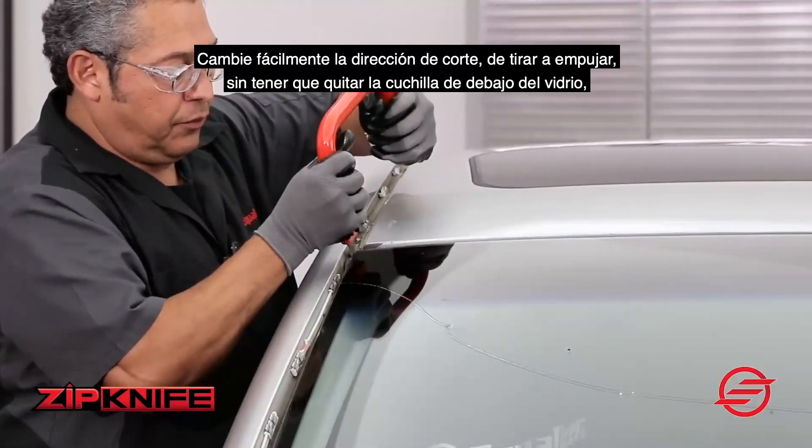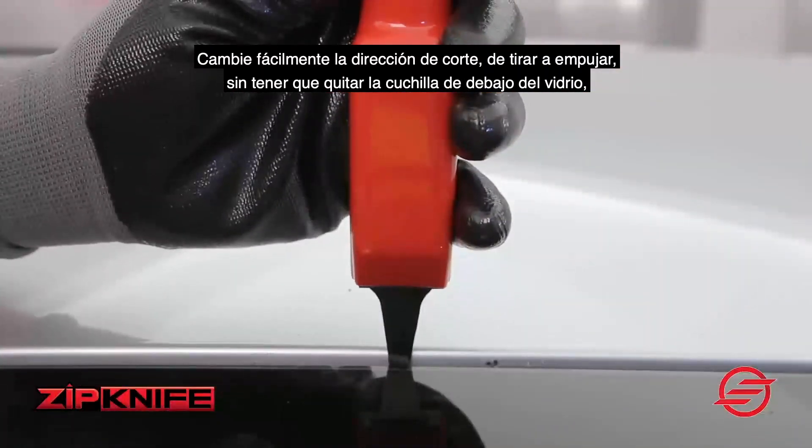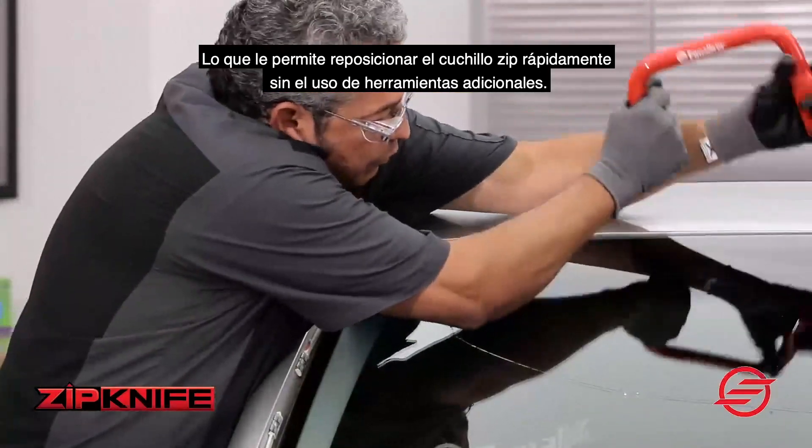Easily change the cutting direction from pulling to pushing without having to remove the blade from underneath the glass, allowing you to reposition the Zipknife quickly without the use of additional tools.